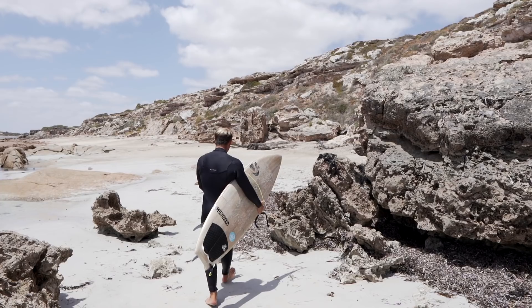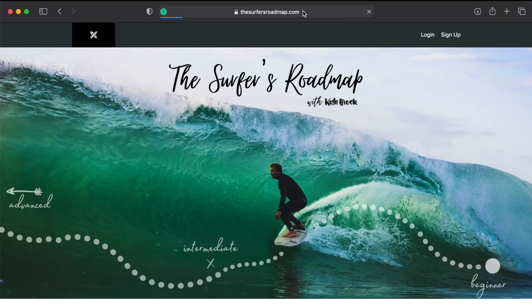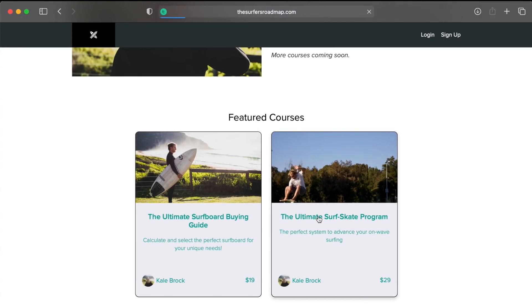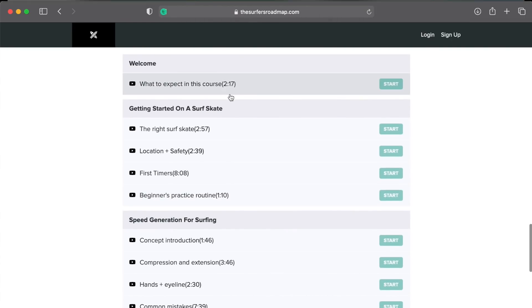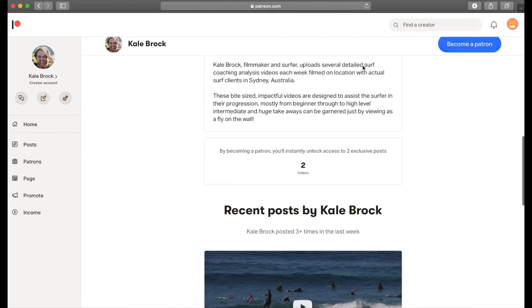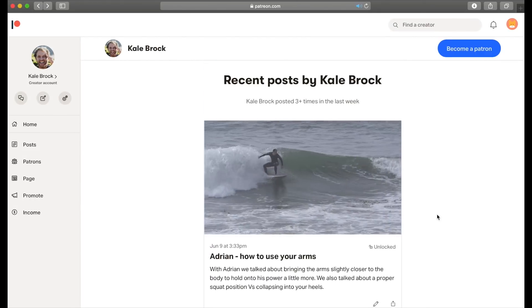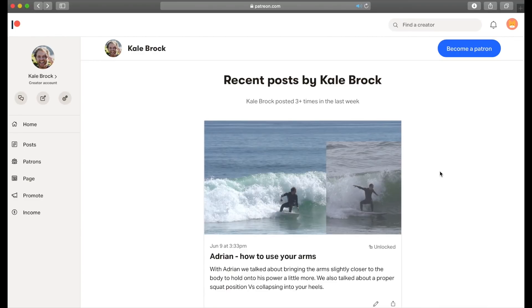If you're looking for more ways to improve your surfing experience, check out surfersroadmap.com where you'll find epic online courses to help you on your surfing journey. You can also take a look at my Patreon page where you'll find detailed surf coaching analysis clips every week, plus Q&A sessions with me and much more. The links are in the description below.